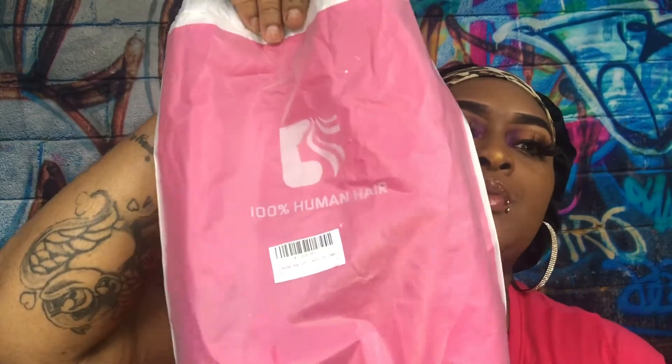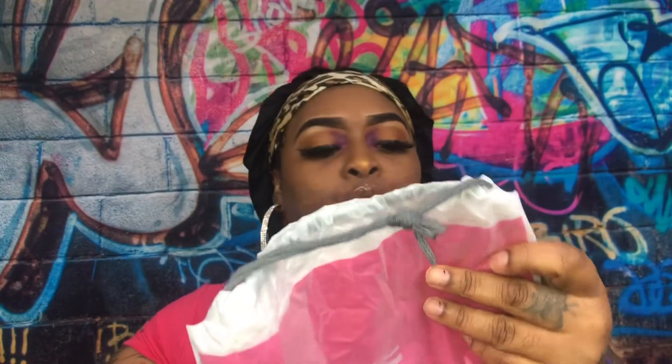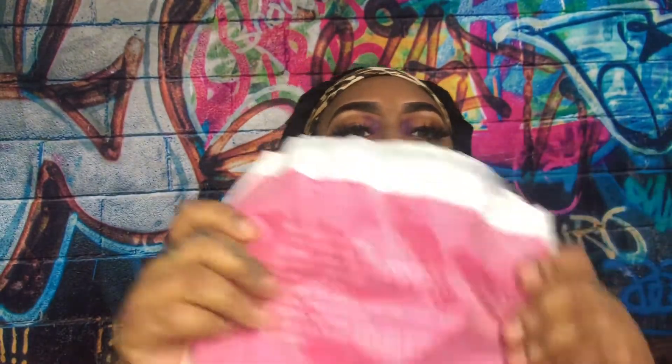Before we get to the wig, here is the packaging which is pink — it has a little hair on it and also has the wig cleaning care instructions on the back.